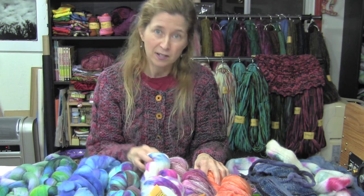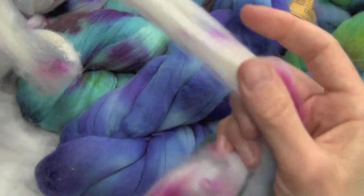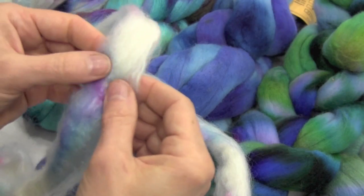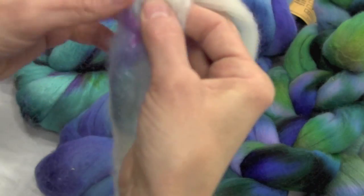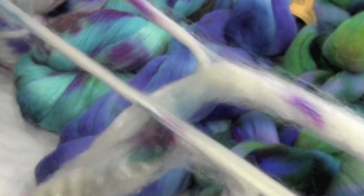Now come on in a little closer so you can see exactly how to do this. I'm going to show you how I strip the fiber. I'm about halfway down in the middle — I just put my fingers through and start pulling.